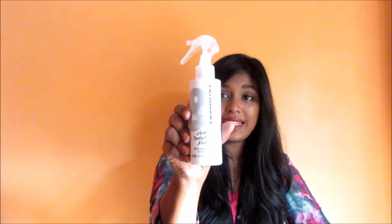Oh, I think I didn't even mention — the product is from Tony & Guy, just in case I hadn't. I suppose I've covered all the aspects of this heat protection mist.